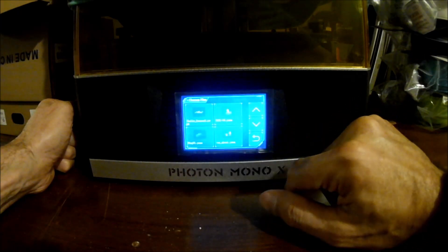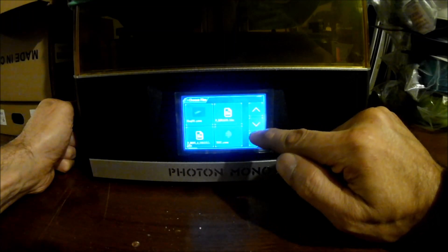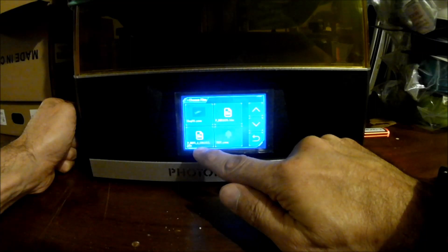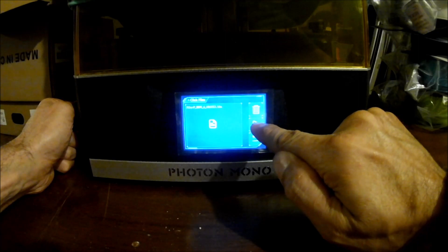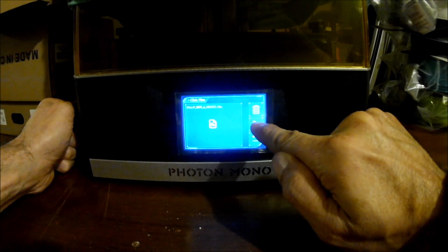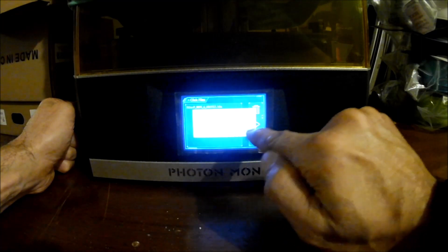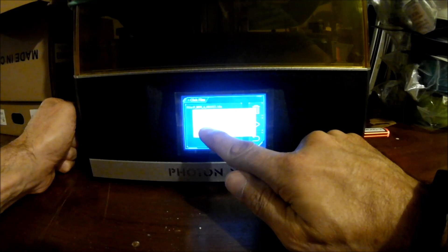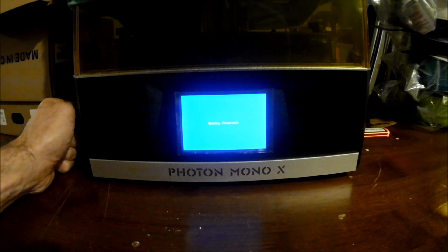Go to print and see. Okay, so it wants us to print this file first. I'm going to print it. Let's see what happens. Do you want to upgrade? Enter or return? I'm going to go with enter. And now it says updating firmware, about to restart, and it is restarting.